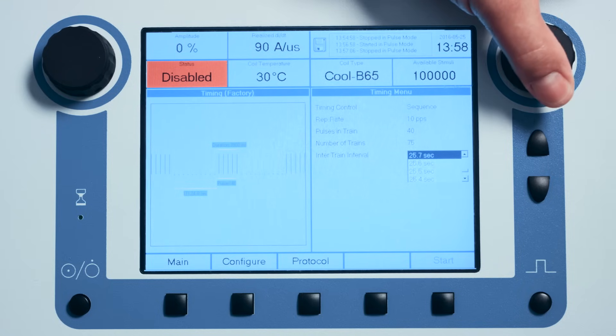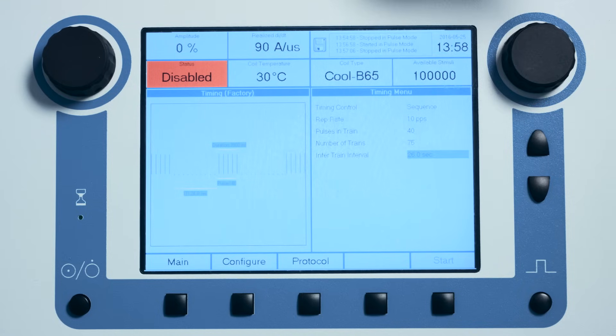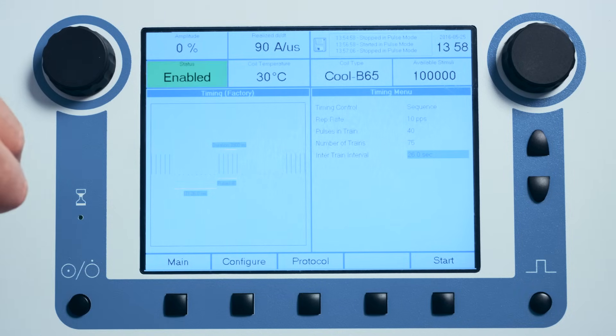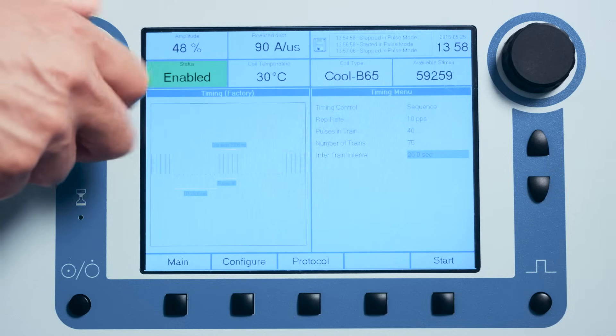Once the correct settings have been selected, enable the stimulator, set the correct intensity — which is 120% of the motor threshold value — and initiate a treatment session by depressing the start button.